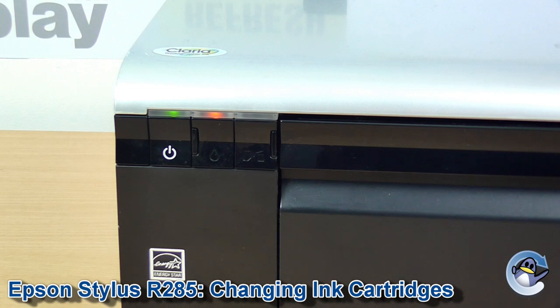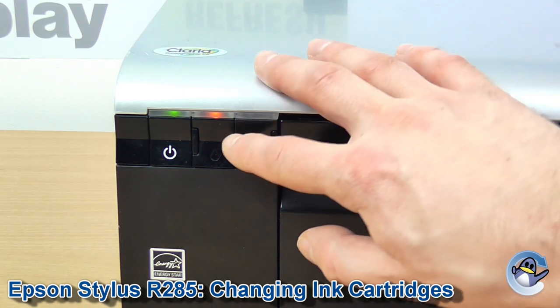If you're experiencing print quality issues, I would recommend running a cleaning cycle and doing test pages, which we also have videos for on our channel, as a first step. But if you've done that and you still want to change cartridges, first of all we need to indicate to the printer that we're changing cartridges with a press of this button.